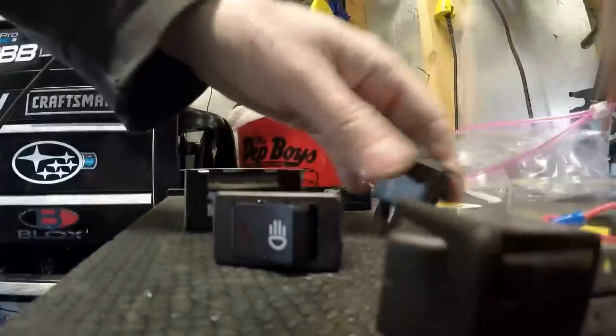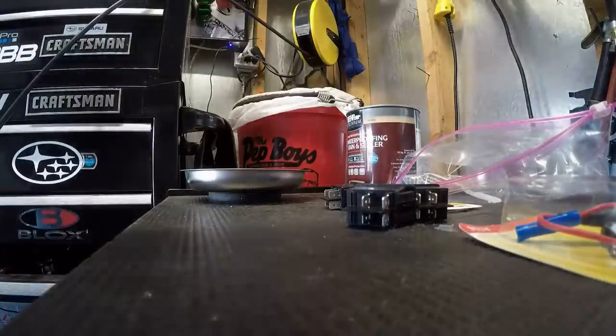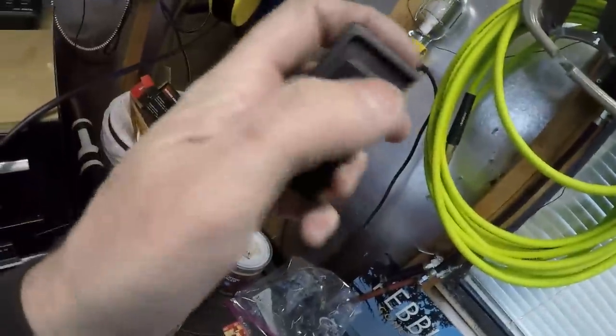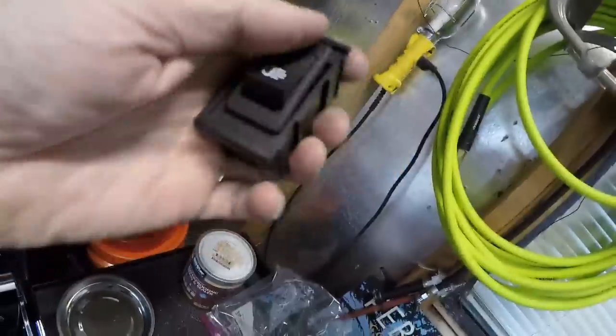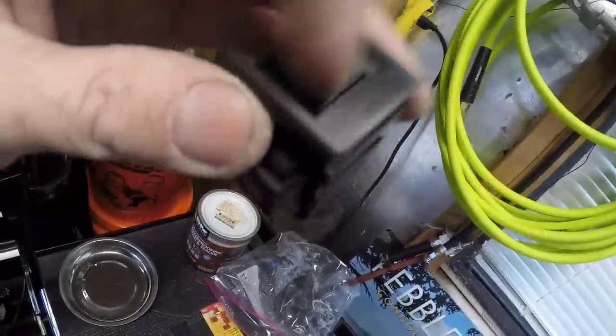I'll talk to Amazon and get my new dual switch holder coming. I'm going to do yellow and blue. The switches will be dual right next to each other, slid together, really clean — it'll almost look like it came as one because the border will continue around, two sweet switches right next to each other. Somehow I'll anchor them to the top of the console. That's the plan I'm going with.